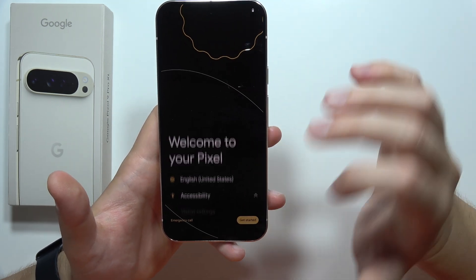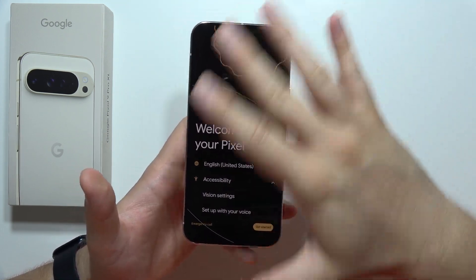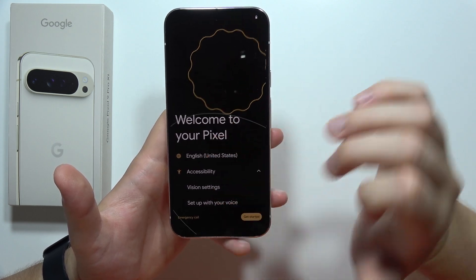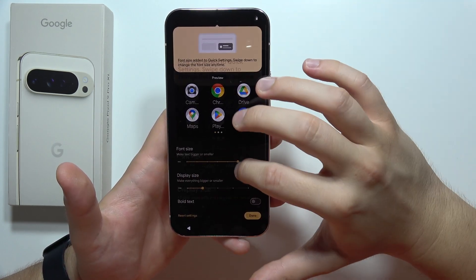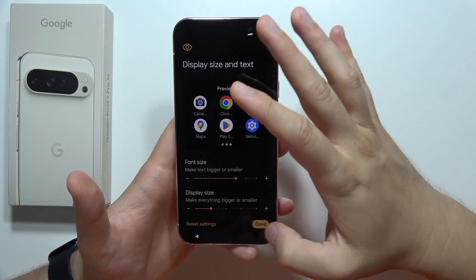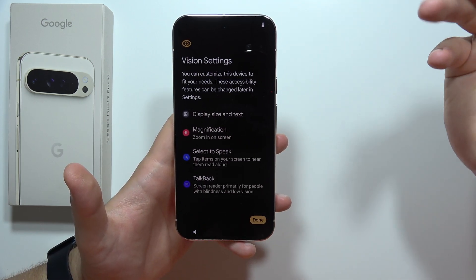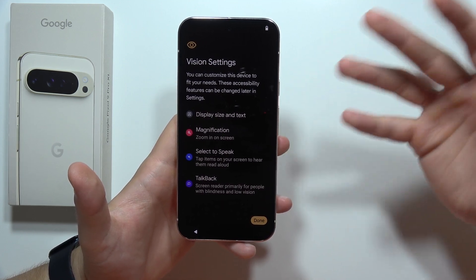You can also go into the accessibility settings if something is too small or too big — I am talking about the UI. You can go into the vision settings and right now we can change the display size and the font size, so we can make everything bigger or smaller. This is your choice. Click done if you set it up. Also, you can use the TalkBack for people with blindness and low vision.